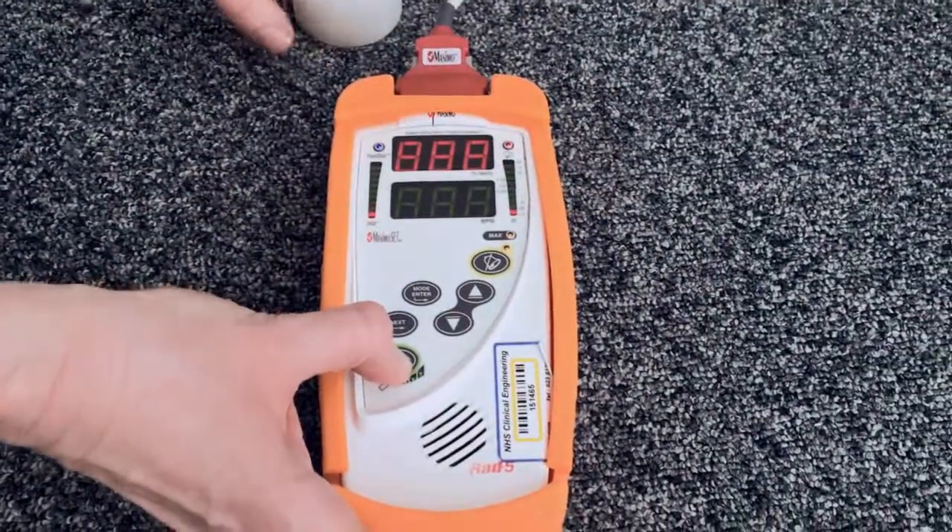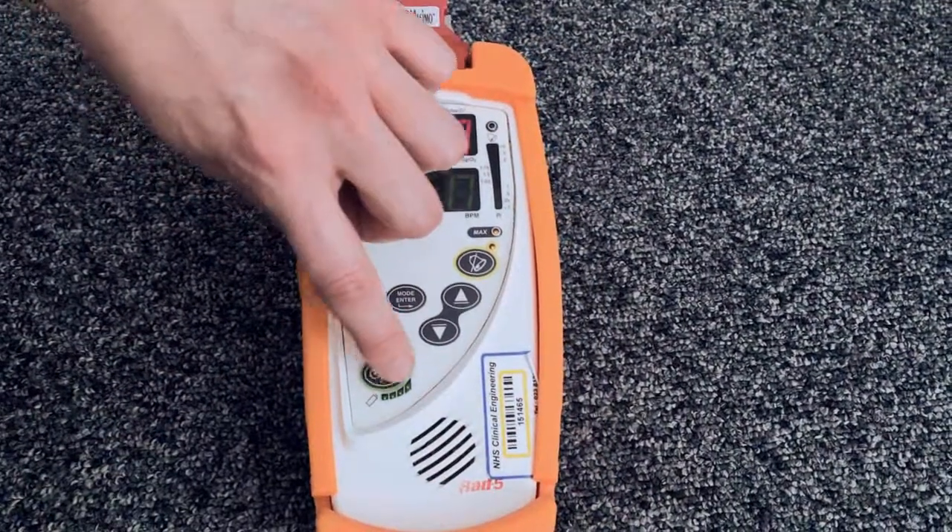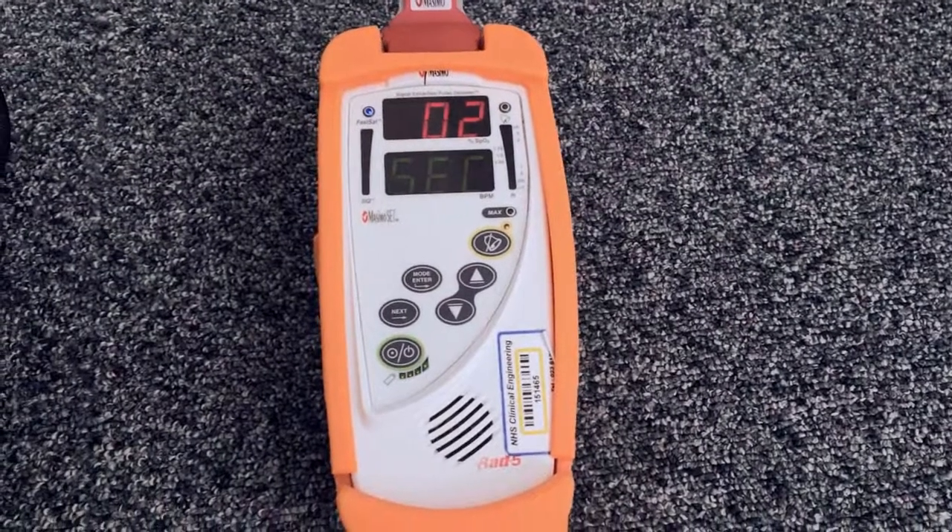When you turn the machine back on, you should have four bars displayed, which shows that the batteries are now fully charged.